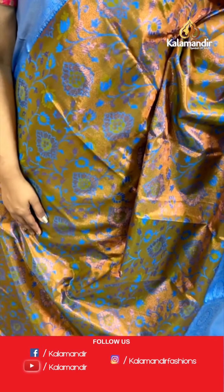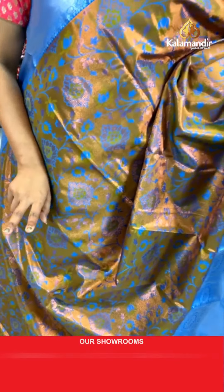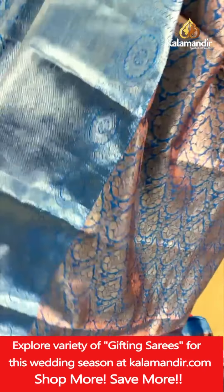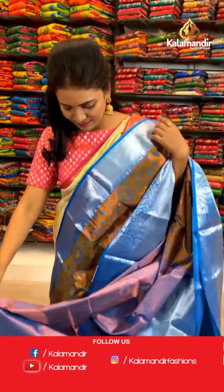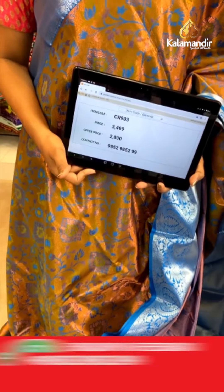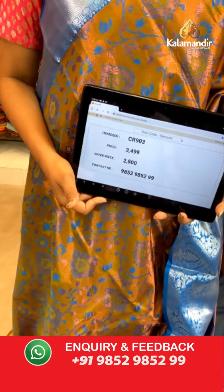Olive body — a floral zari in copper and gold. That's a contrast border with silver zari cross khadi, florals and circle florals. Here we go with the pallu contrast — floral brocade, looking very rich. That's a beautiful blouse: contrast copper zari woven completely on the body of the blouse. Saree code CR903. Actual price ₹3,499. After discount it is ₹2,800 only.